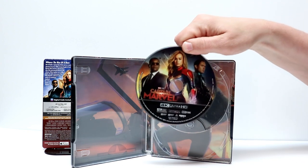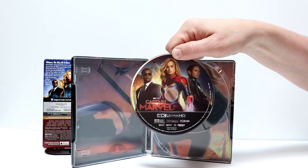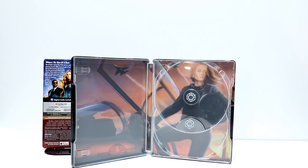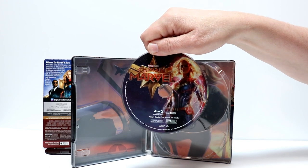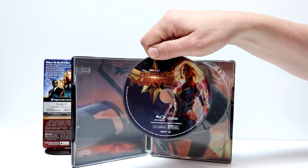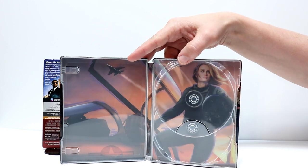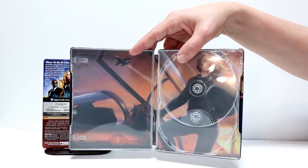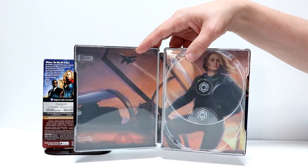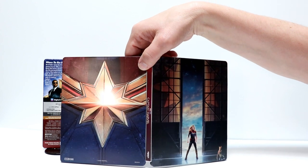First up we have the 4K disc — some really nice disc art on the front. And also we have disc art on the Blu-ray disc. I really like that image there. Looks very nice. And we also have some nice inside artwork — full artwork on the inside, and here is the outside artwork all together.